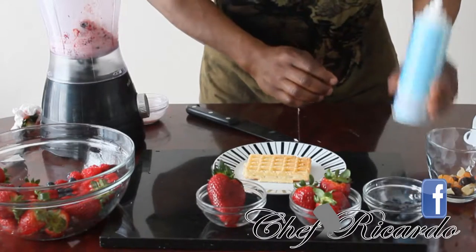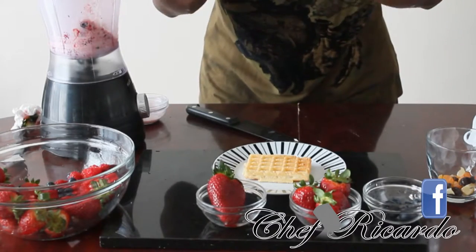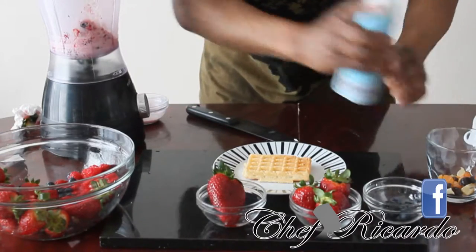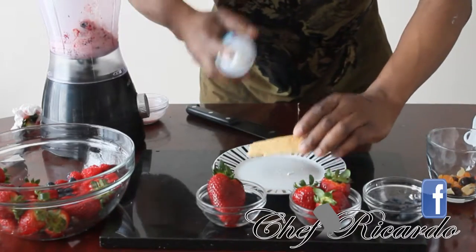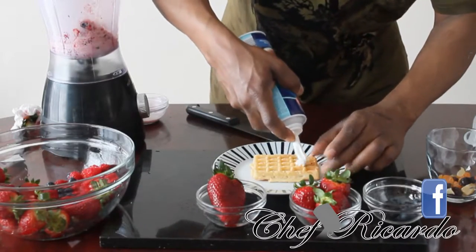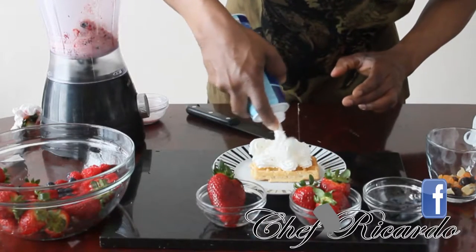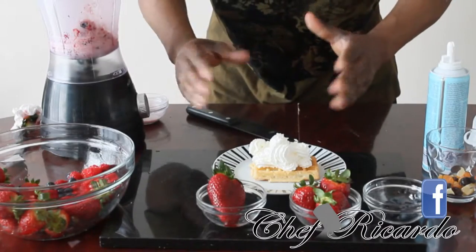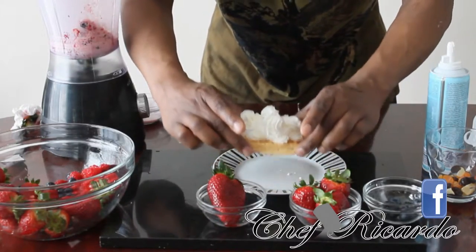First of all, I'm going to show you, you need some cream. And I'm telling you, this is one of the best ever made from Chef Ricardo. We're going to show you what you're going to do — you're going to put a little cream on top of it, just like this. If you like cream, you can put as much as you like. But for me, I like a cream like this.